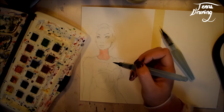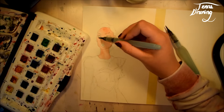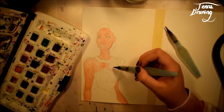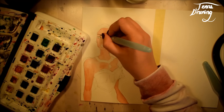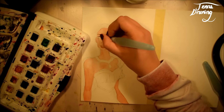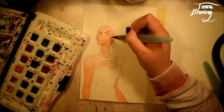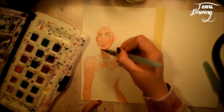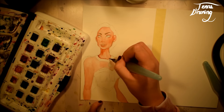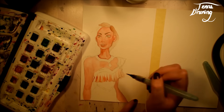Hello everyone! Today's video is a collaboration with Failed Artist. She has an art channel here on YouTube and she is really good at drawing and I just love all her videos. I approached her and asked if she wanted to do this collaboration because I remembered she said she was open to collabs. This is the first ever collaboration where I asked the other person, and luckily she said yes.